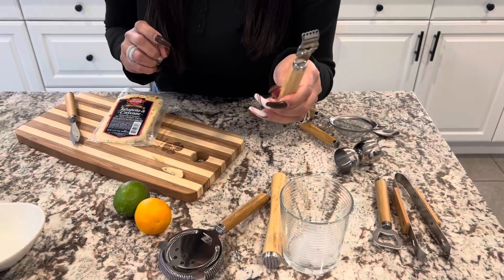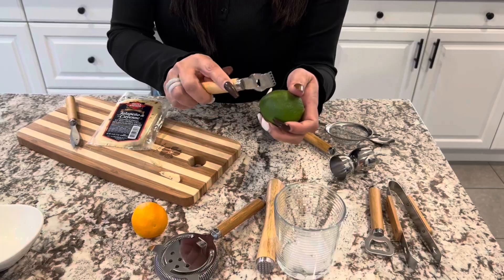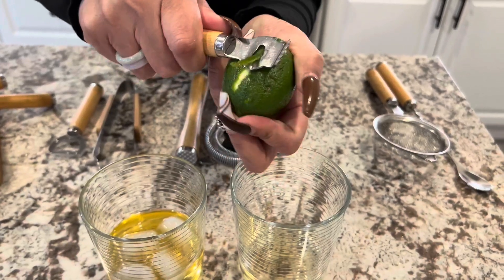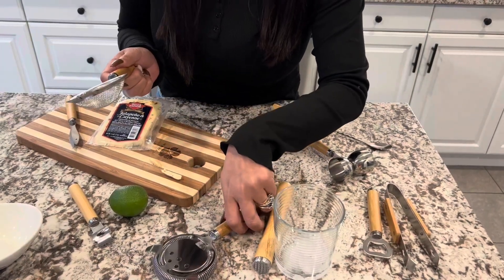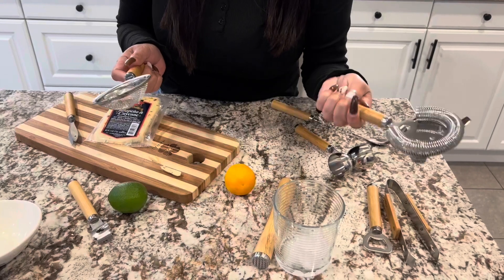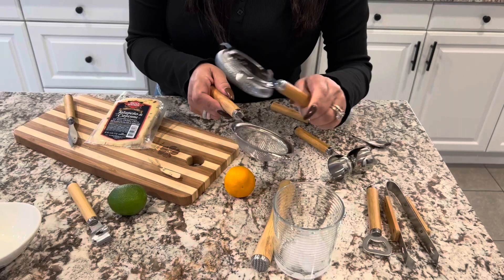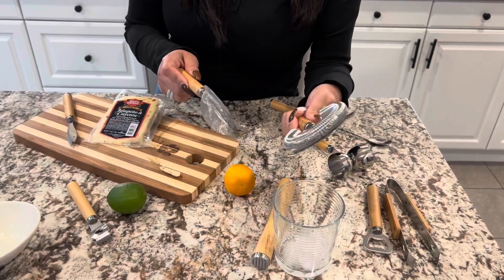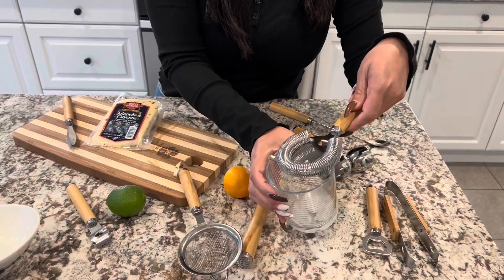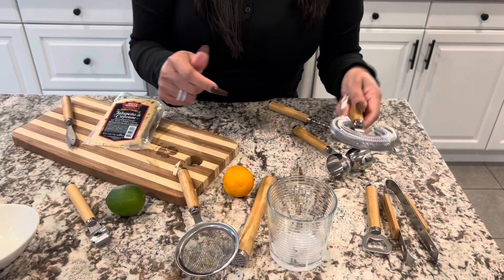This one here is going to be our lemon peeler. And you have your strainer — this is your strainer. And this is going to be your fine mesh strainer. So if you have little berries or whatever, something you don't want to get through. And then this one is for when you're pouring something out and you don't want the ice to get out — it comes out through these holes.